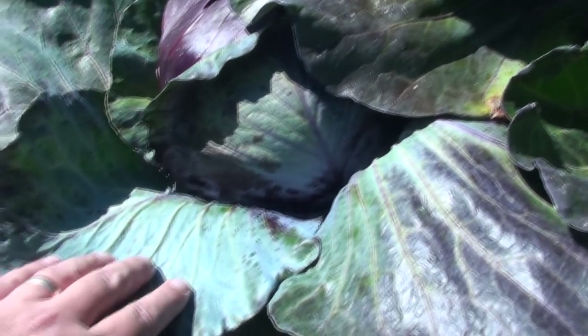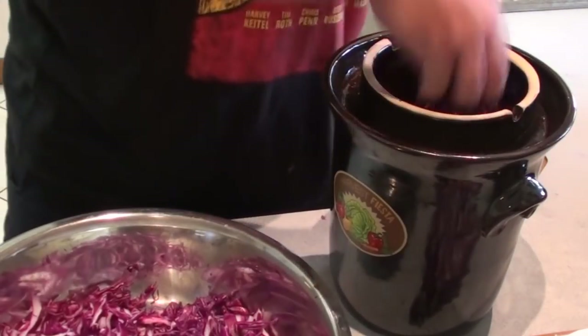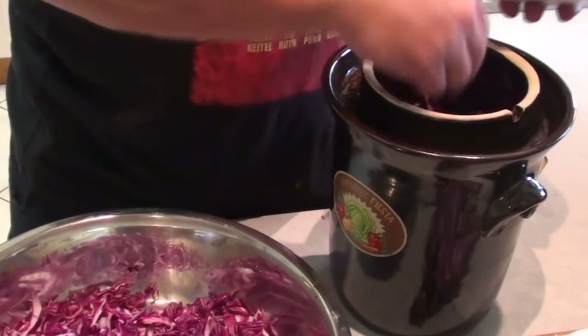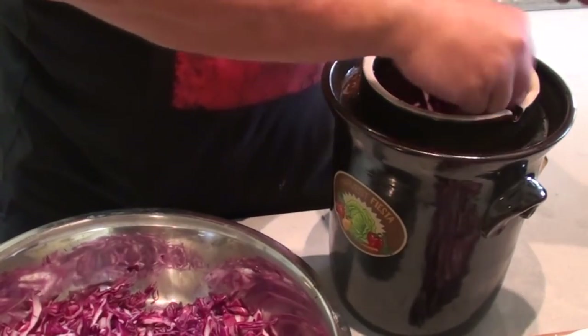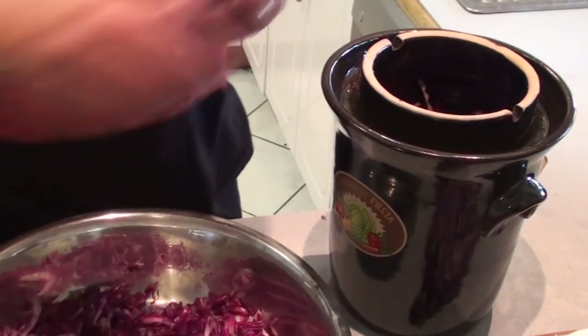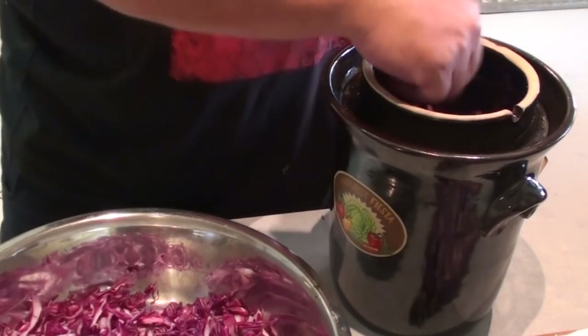They can grow quite large — typically a normal sized cabbage — but I was particularly interested in making a red or purple type sauerkraut to see how it goes. I have tasted them, but for the effect of this video I got some surprising results, and so I decided I wanted to taste it in front of you guys and give immediate feedback on what I think, because there's an issue.